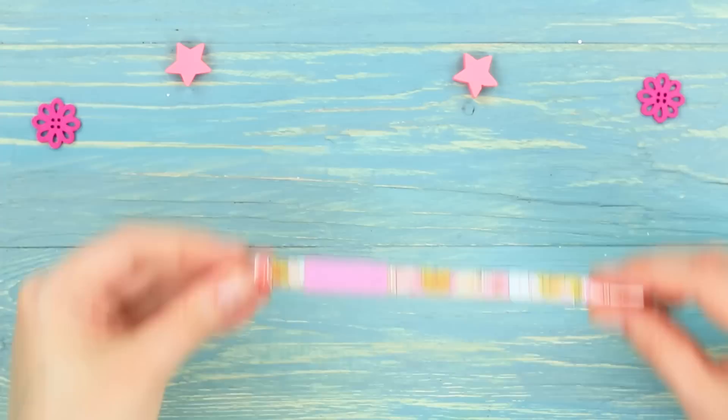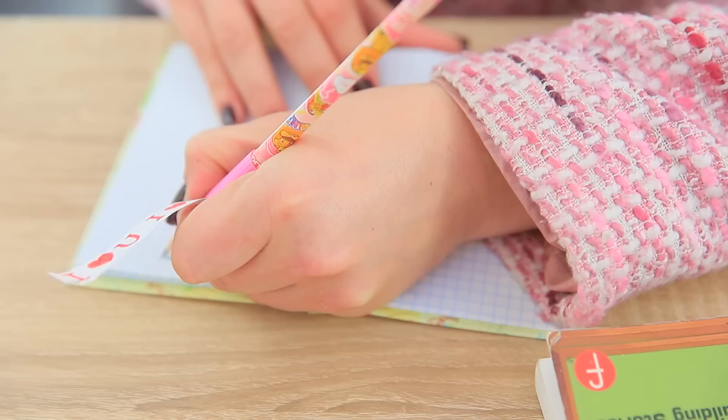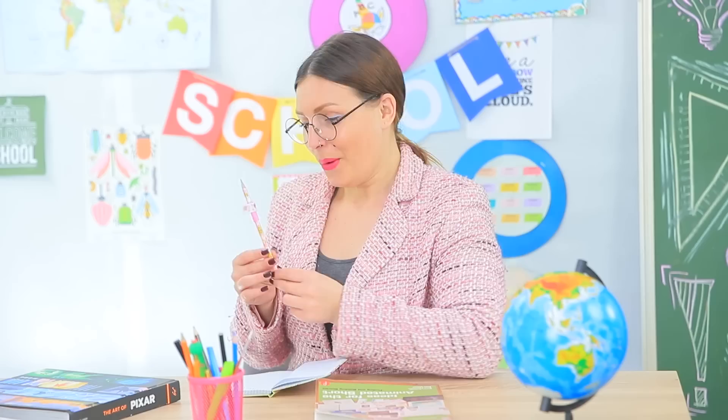Miss Smith notices the secret note in the pencil and takes out the love letter — it's adorable! The girls got their teacher emotional. This pencil is full of love! Miss Smith gives a fun sweet game to the girls in return!